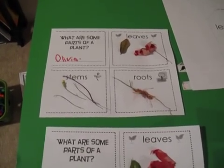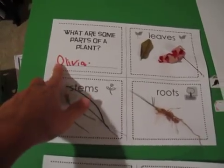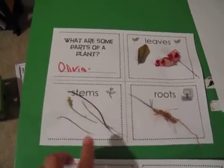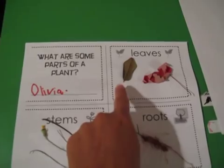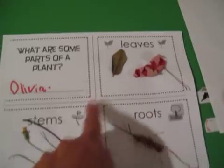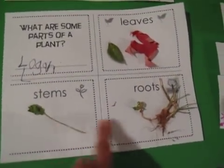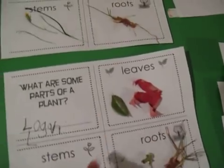Here are some ideas using the worksheets I made for week 9. What are some parts of a plant? This one has four boxes. We went outside with the kids and they found different things that go in each box — leaves, stems, and roots. They had fun looking for stuff and then coming inside and gluing each thing in the correct box.